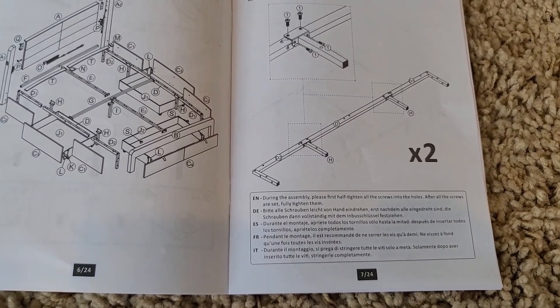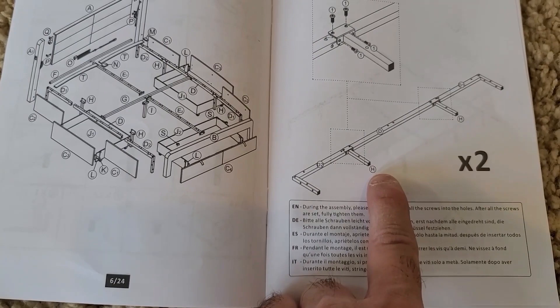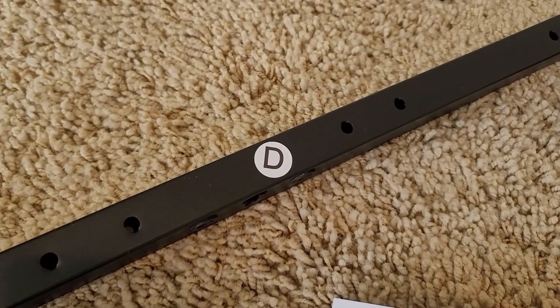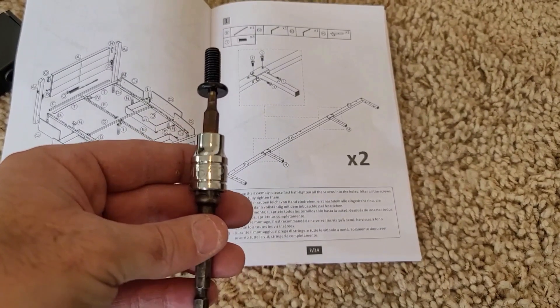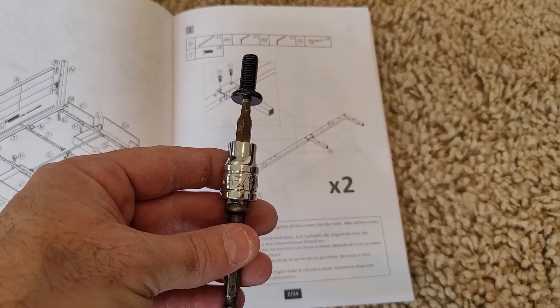Directions are very easy to read. We're going to start with section D, D1, and D2, and brackets labeled letter H, and bolts number one out of your accessory kit. Here we have D, D1, D2, and bolts letter I. I've found that the Allen wrench is 5/32nds of an inch, so if you'd like to use some power tools, you can use an adapter like this one. Be sure not to over-tighten your screws though.